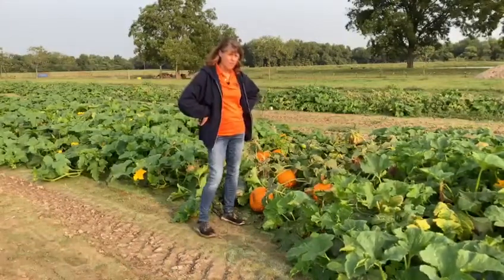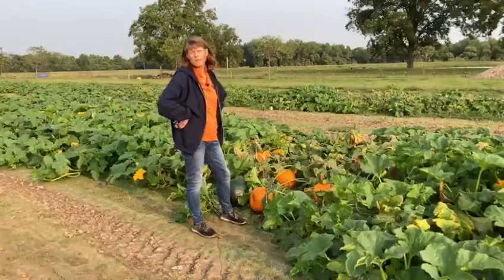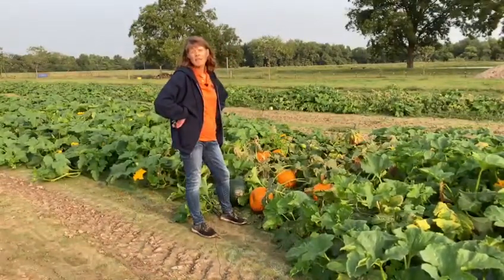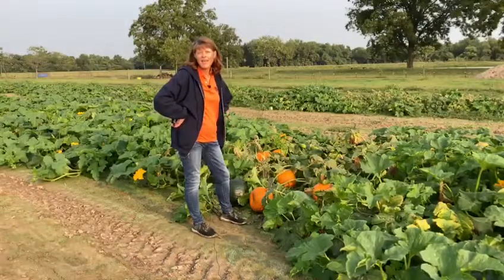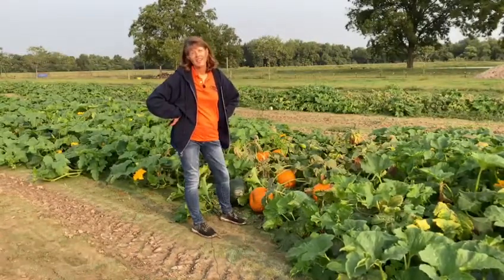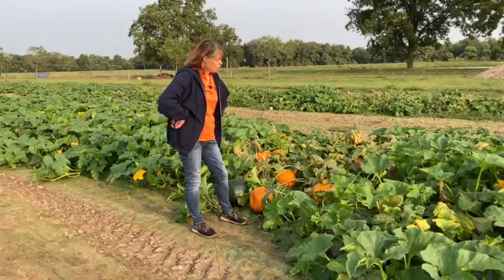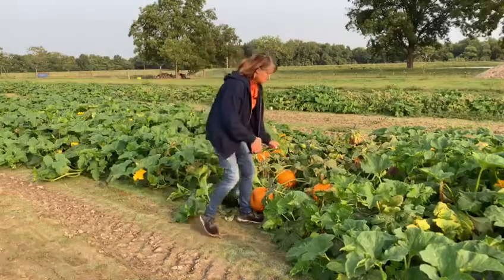Now one more thing. A lot of people ask me, can I pick a green one? Will it be okay? You do know that pumpkins are green before they turn orange, right? Well, I always tell them, if you pick a green one, don't pick one like this.